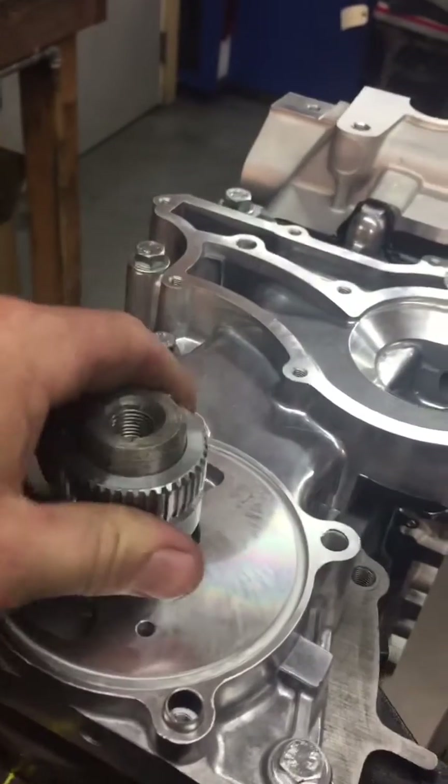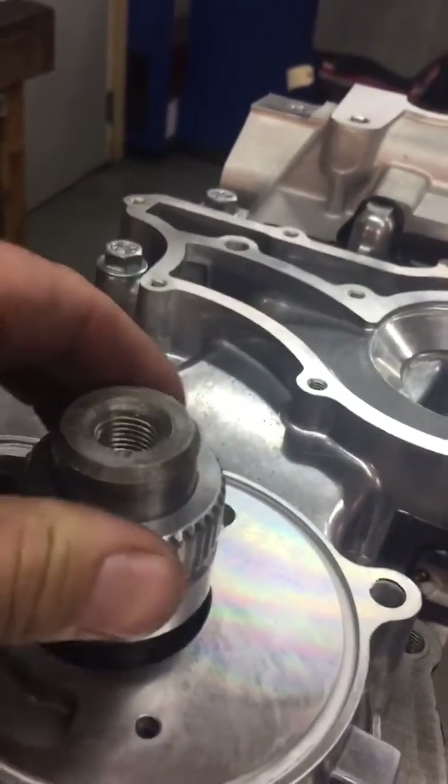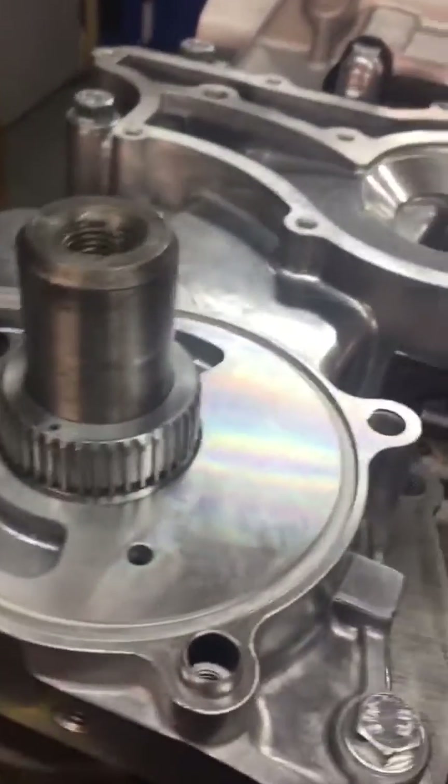We've got the oil pump drive gear. This is a dual-row chain, so it has the little stubby gear here. Make sure you have the appropriate gear — make sure you have one.